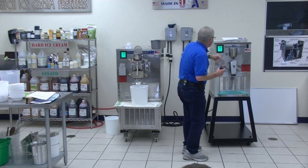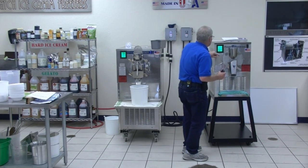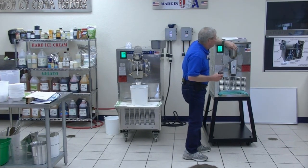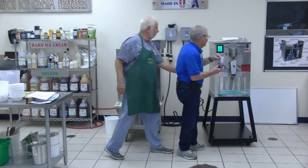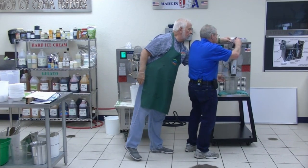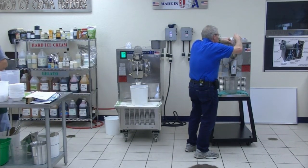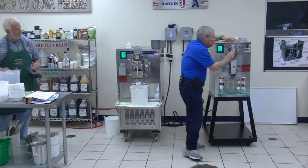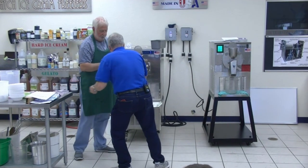Okay, so this is all set — we're making a sorbet. I hit the sorbet setting, turn that on, and we're in business. The machine's going to do the mixing. And in go the blueberries.